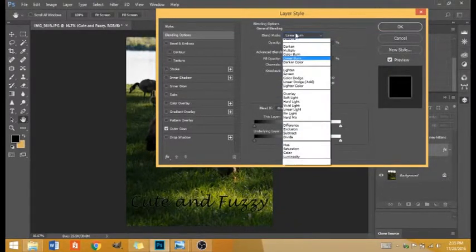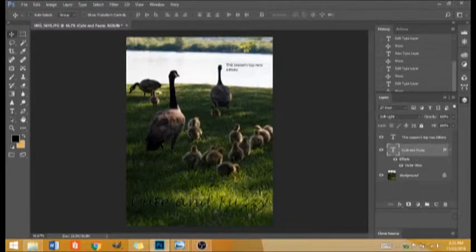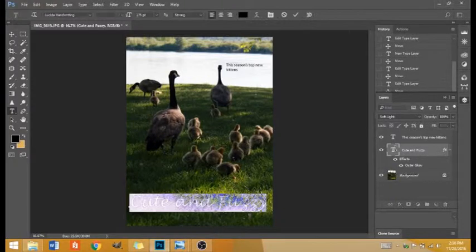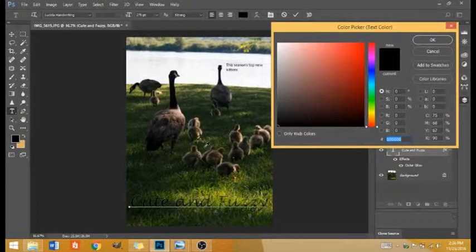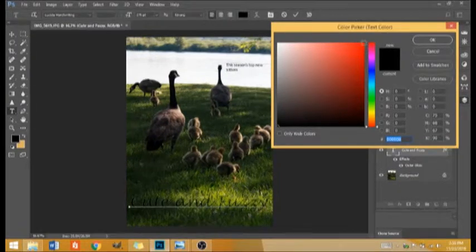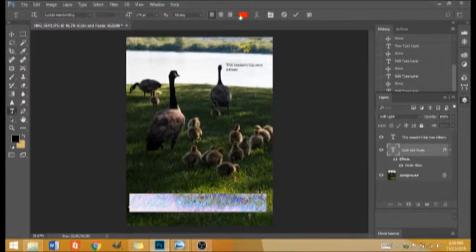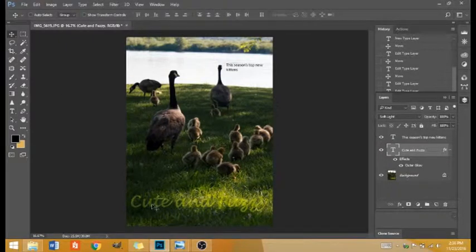This is fun to just experiment with different things. I now have an outer glow and it's kind of see-through in this area. Let's play with the color. If I double-click and highlight it, I can play with the color. I can either choose a color that will stand out from the background — we know that complementary colors stand out. Since the background is green, I can click a red and that would stand out.